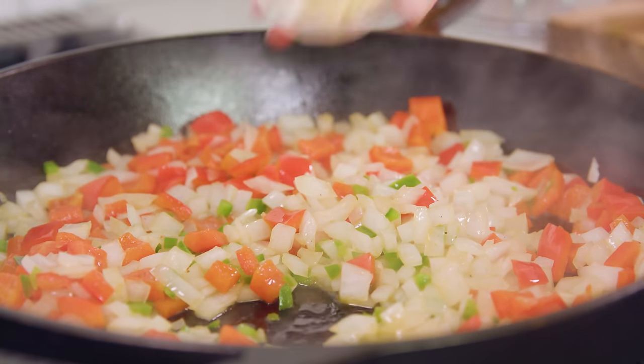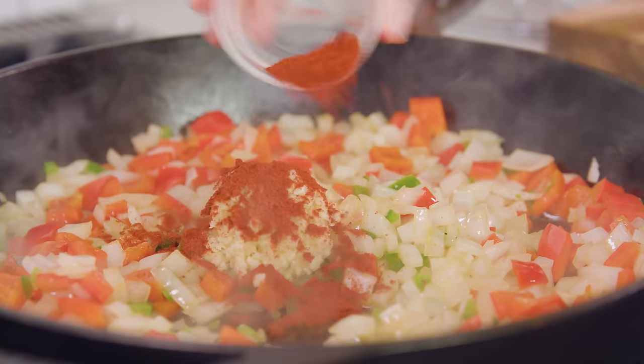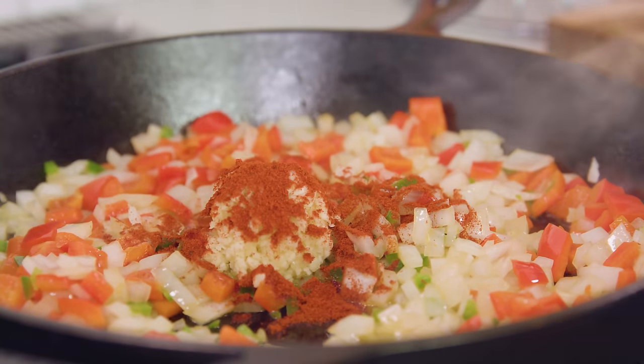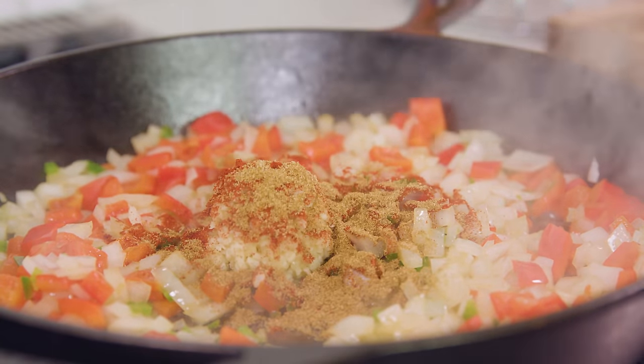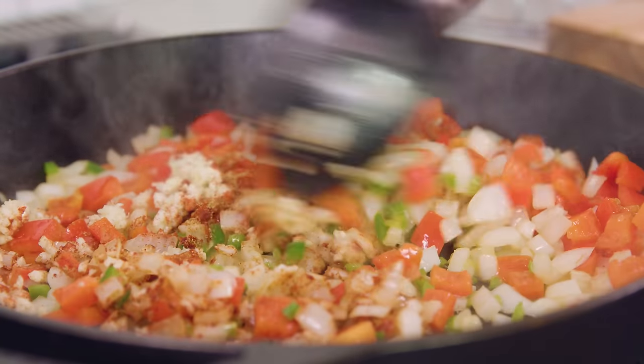Once those are tender, we'll add in 4 cloves of minced garlic, 1 teaspoon of smoked paprika, and 1 teaspoon of ground cumin, and let this cook for 1-2 minutes.